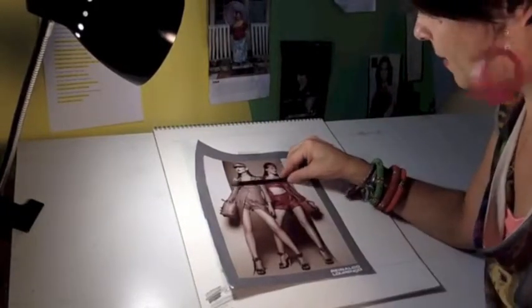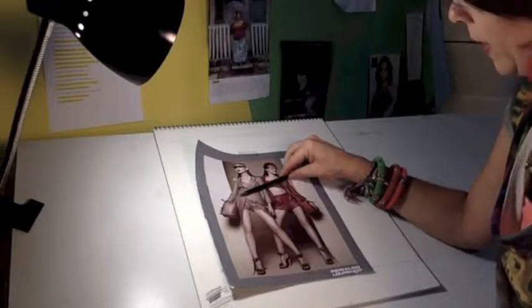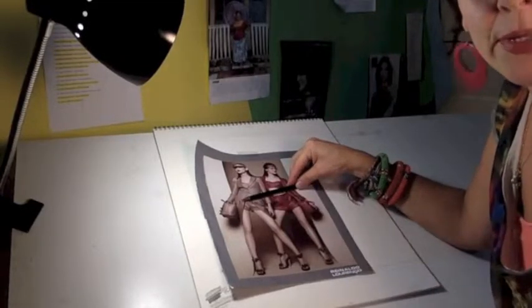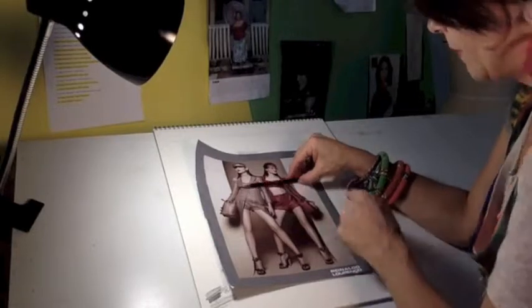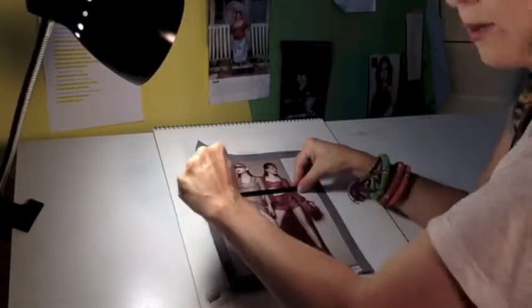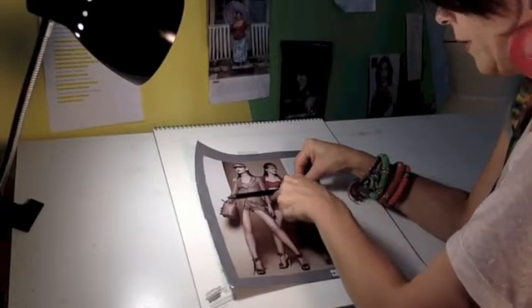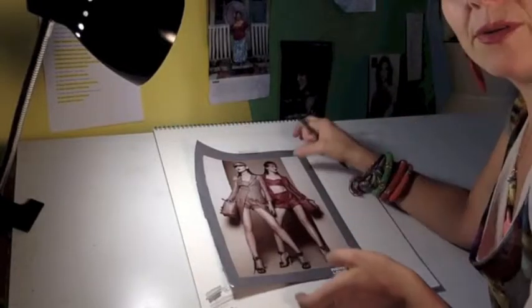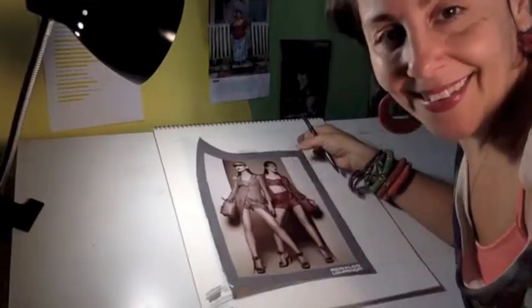Another thing people tend to assume is that waistbands are straight. Holding a straight line against the waist helps you see that the line is rounded, not straight, and it's higher on the right, lower on the left. Using that pure angle clarifies everything. Now I'm going to apply that in my drawing — let's start drawing!